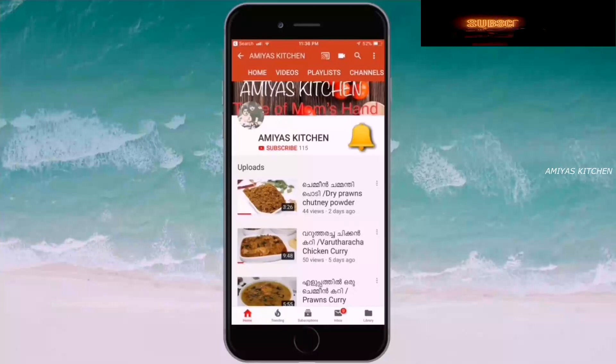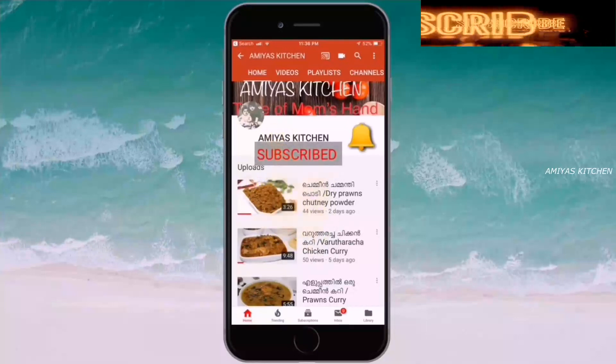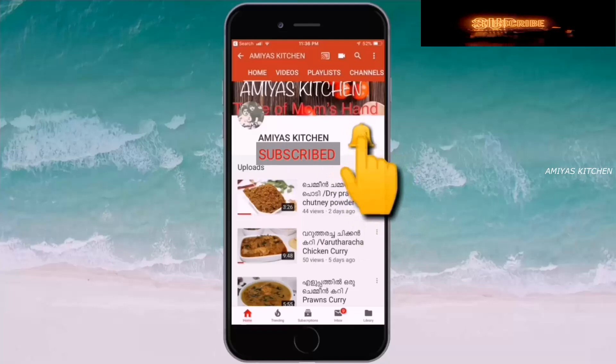If you are not sure about this channel, please click the subscribe button and press the bell icon.